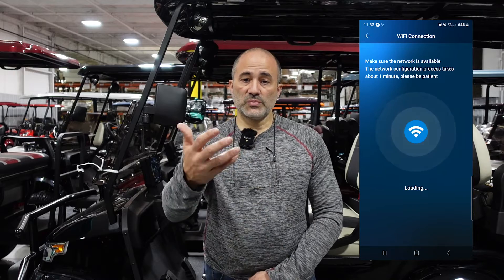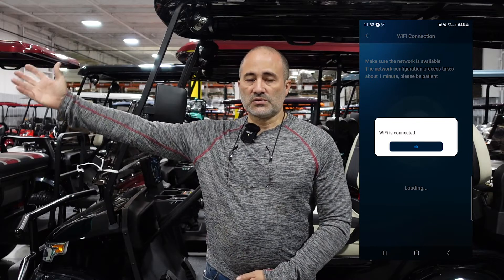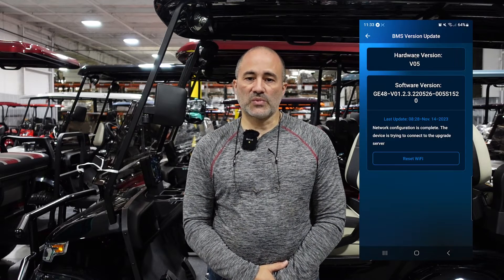At this point this will begin the transfer between your phone, the battery and Wi-Fi. Nothing else is needed here. You can hit the arrow at the top left which will bring you back to the main screen. Click the gear icon and click exit the app.